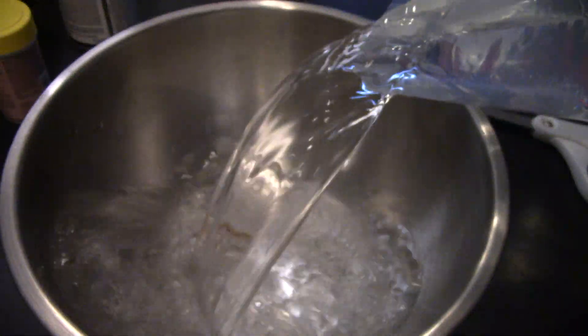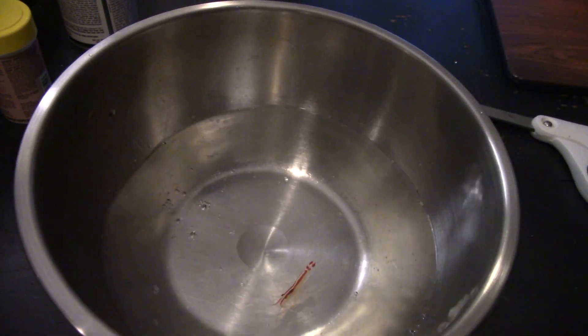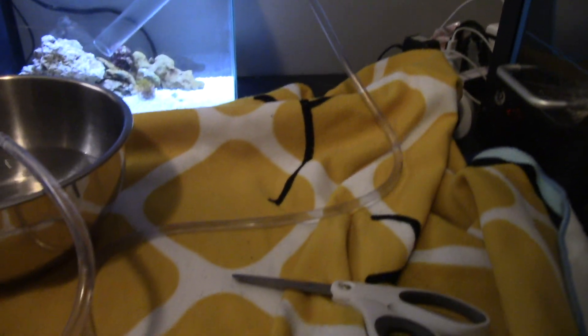Please excuse the background noise — it is Christmas and there's a lot of commotion going on. But this guy is getting poured into a little popcorn bowl and we're getting him on the drip.